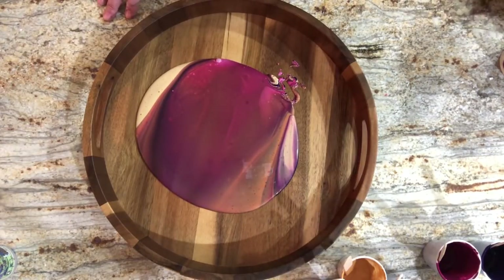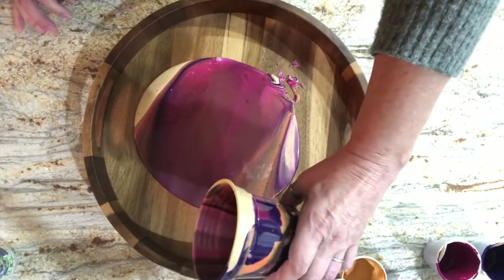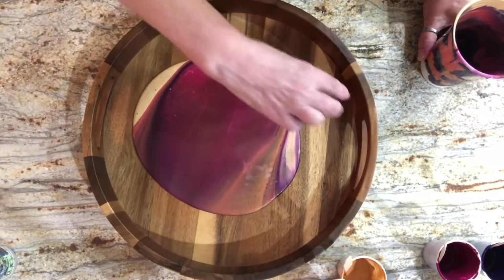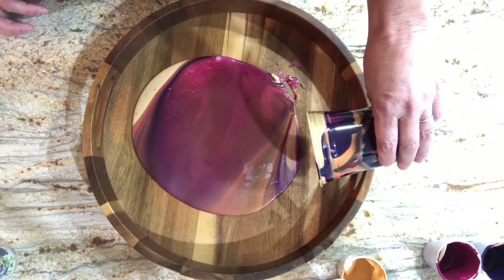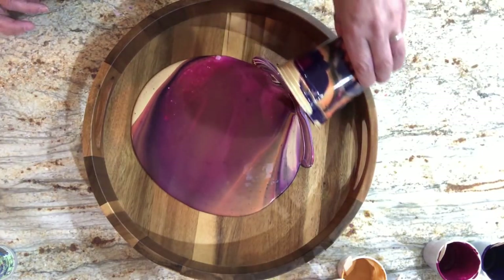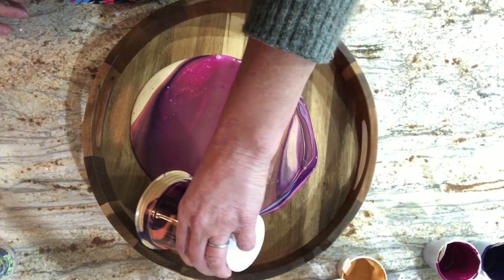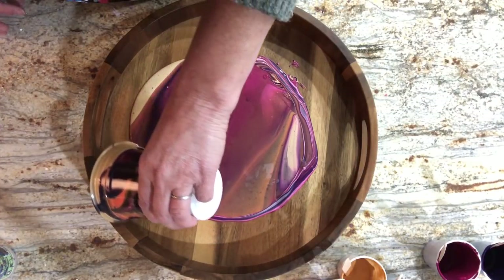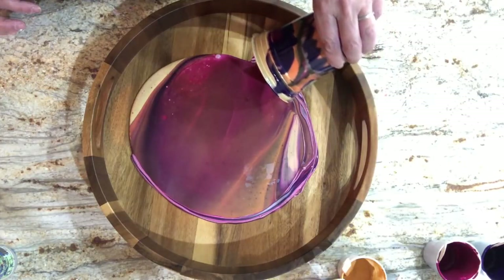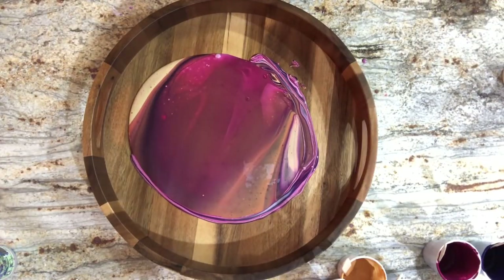I'm tempted to lift it, which is what I normally do, but I don't think I'm gonna. I am going to use the rest of this paint - I like to see about two inches of circumference around the puddle and this is more like three. So I'm going to use the paint left in the cup that's going to get pushed to the edges anyway and make a circle around this - it should get rolled over or pushed to the edge. No cells, but the color blending is really pretty.